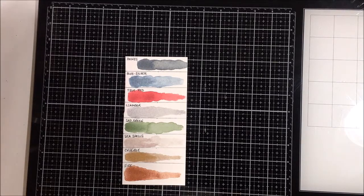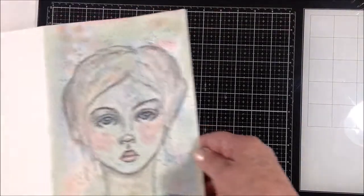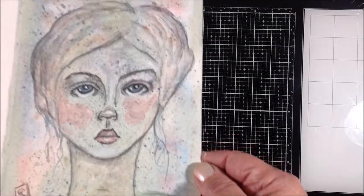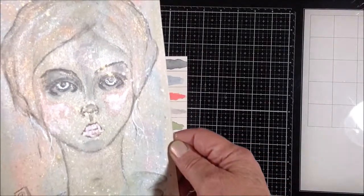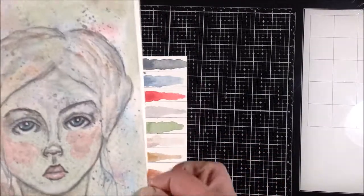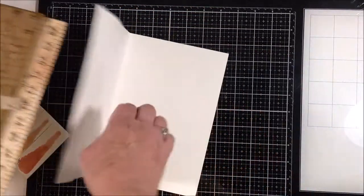I also did a video — not realizing my camera had stopped recording — of this piece I made. I took the colors left over on my palette and worked wet-into-wet on a quarter sheet of watercolor paper to create the background, then splattered those same colors. Then I sketched a face with a Graphitone pencil, which is a water-soluble graphite by Derwent, activated the graphite with water, and added some more of those beautiful metallics to her lips, cheeks, and eyes.